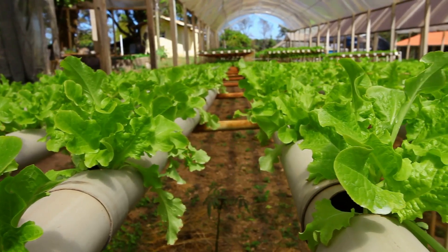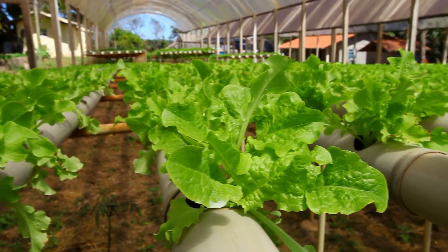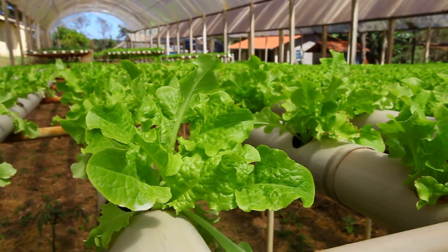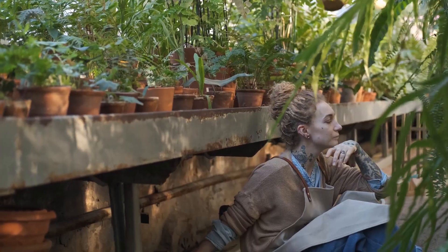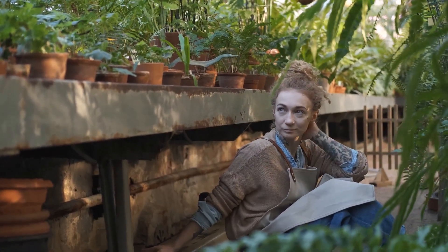We're talking about using water enriched with nutrients to grow your favorite fruits, veggies, and herbs. Imagine a garden where you don't have to worry about weeding or soil-borne diseases. Now, I know what you're thinking — plants need soil, right? It's a common belief, but let's dig a little deeper into the science behind it.